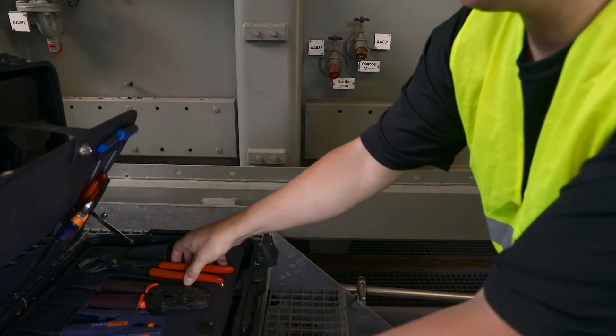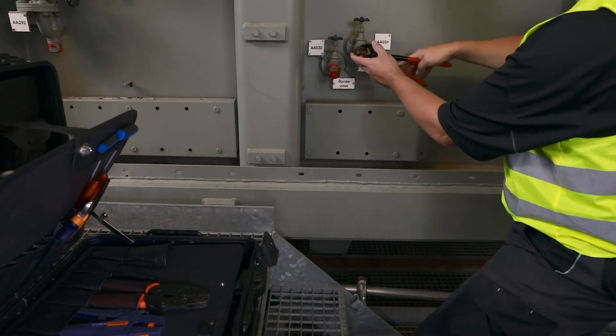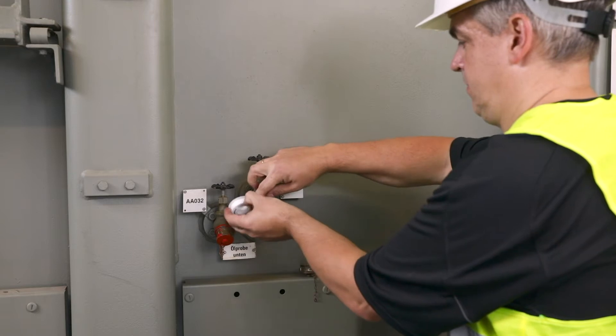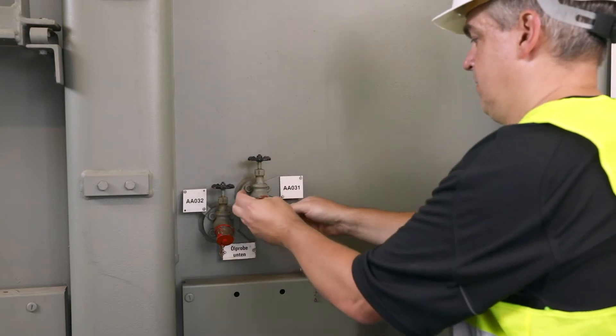By using the HydroCal 1011 GenX Portable, it is possible to measure several transformers and other oil-insulated equipment such as circuit breakers.